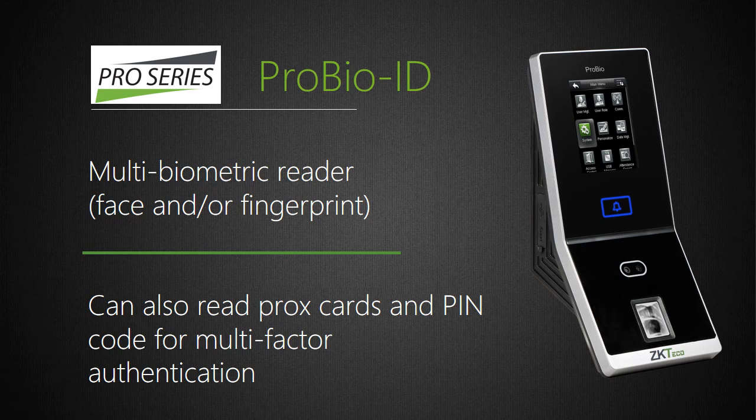ProBio-ID is a standalone Wiegand face and fingerprint reader which can store up to 4,000 faces, 4,000 fingerprints, and 10,000 cards. Face recognition is ideal when biometric authentication is required but the work environment makes obtaining quality fingerprint images difficult — for instance, workers whose hands are exposed to construction materials, cleaning agents, or chemicals, or workers 60-plus years in age. ProBio-ID includes our Silk ID fingerprint sensor with fake finger detection engine and has all the same features as ProCapture-T except having no event snapshot camera. ProBio-ID uniquely supports up to four-factor authentication including face, fingerprint, RFID card, and/or PIN code.